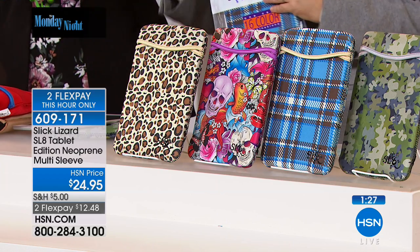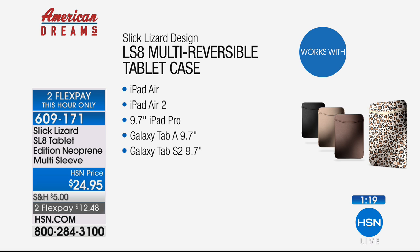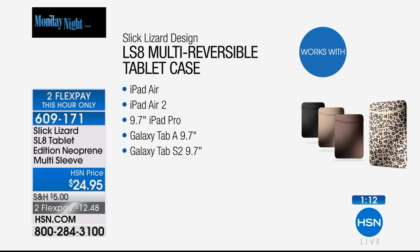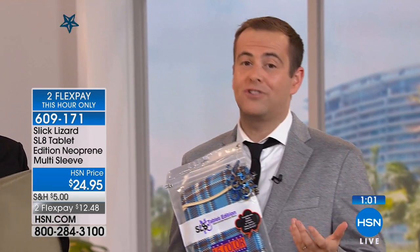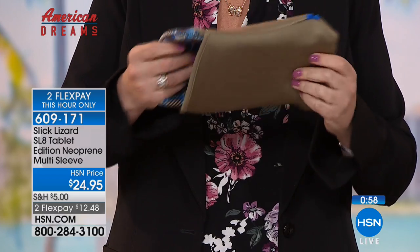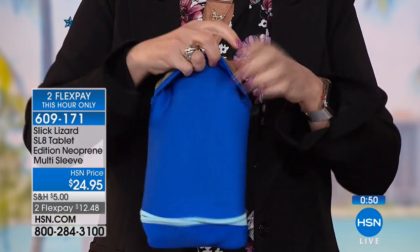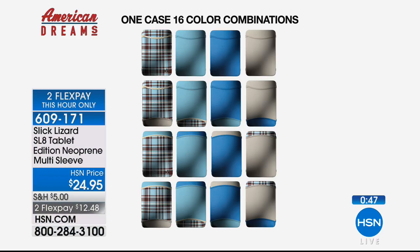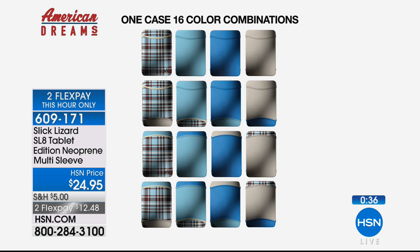What about sizing? This is sized to fit a 9.7-inch tablet, which is the lion's share of tablets out there. That will fit your Apple iPads, most Samsung tablets, and many others. A typical tablet right now is 9.7 inches — 9.7 or less and you're absolutely fine. An e-reader, virtually all of the tablets we offer here on HSN will fit inside. This has that wow gift appeal — for $25, it's hard to find a gift that is different or unusual, and this one cover turns into 16 different styles and designs.